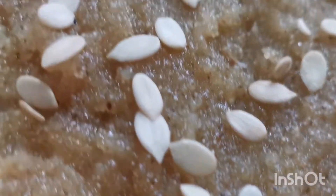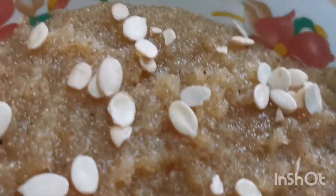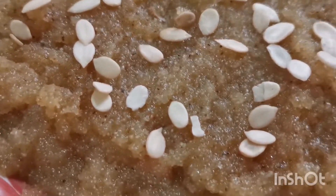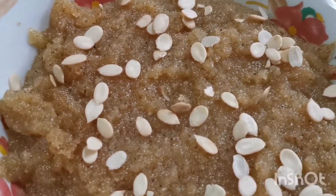Assalamu alaikum viewers, I hope you will be good. As you can see, it's very warm and delicious. This is suji halwa. Today I will tell you how to make halwa in the pudding. So let's start our recipe.